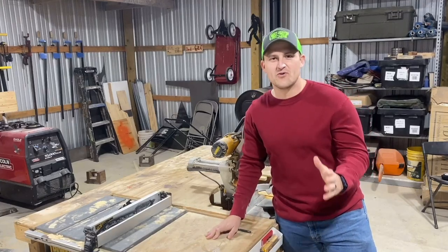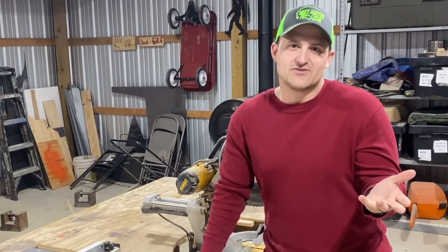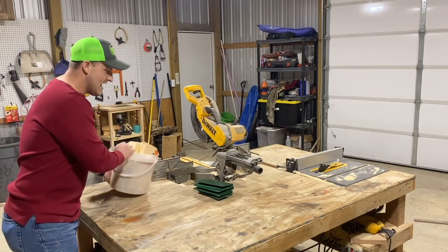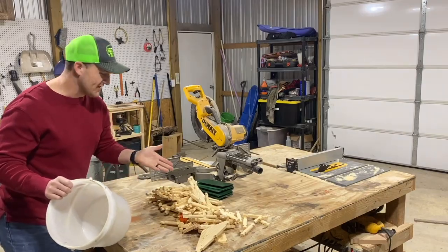I'm so tired of people telling me to grow up. I'm a Toys R Us kid — I'm never gonna grow up. Or I was a Toys R Us kid. I'll just make my own toys. The Lincoln Log Company is probably gonna hate this video because today I'm gonna show you how to make your own toy logs.